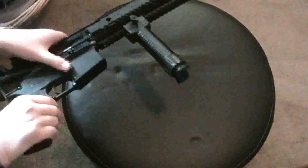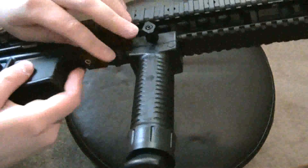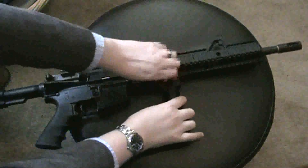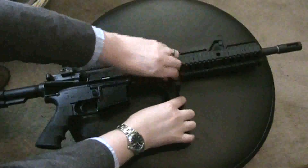To mount it, you just put it on there and screw this piece on — that's all, pretty simple. And it comes right off just as easily.